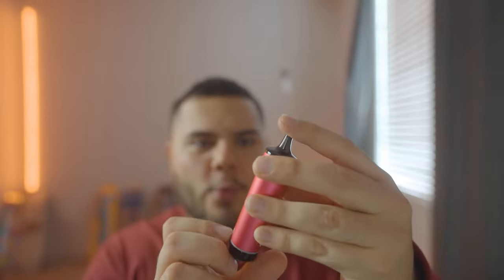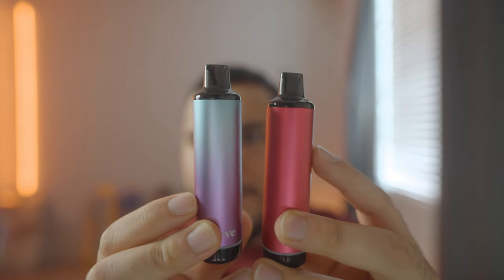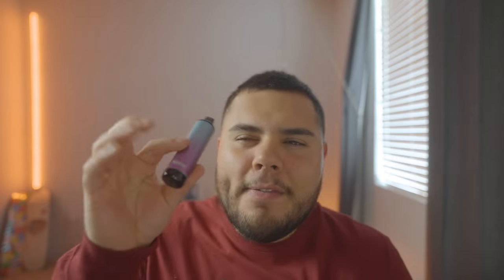Let me know down below which of these two colors you think would be more incognito out in public. One is more of a reddish-pinkish color, and pulling out the other one — this one has a bluish and purplish transitioning color, while the other is a solid color. In my personal opinion, I think the solid one might actually be more incognito, because whenever I see vapes they usually have that transitioning color effect, and people know that. So when they see the solid one, they're probably going to think it's just a regular e-cig.